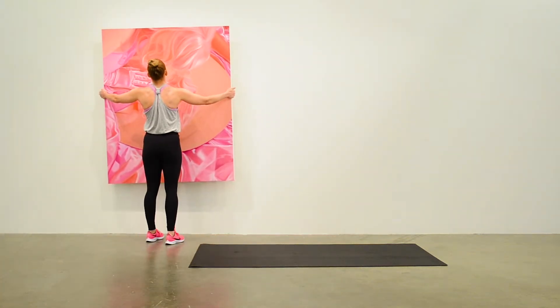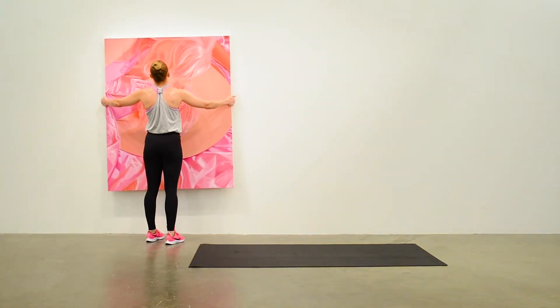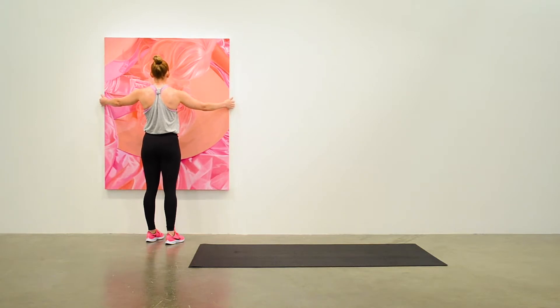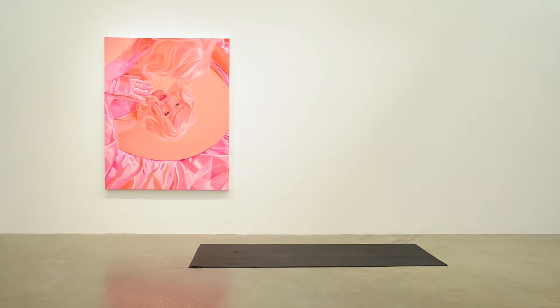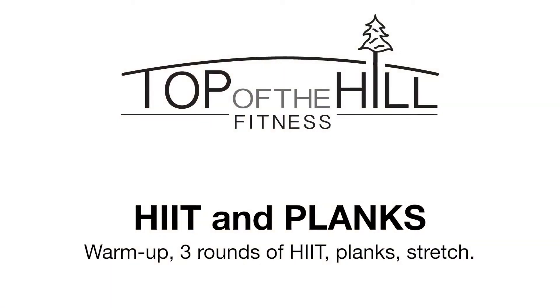This is Carrie from Top of the Hill Fitness. Anita is working out for us today. She is an art consultant and selected the art by Jen Mann. Today we have a vigorous HIIT workout followed with a plank challenge.